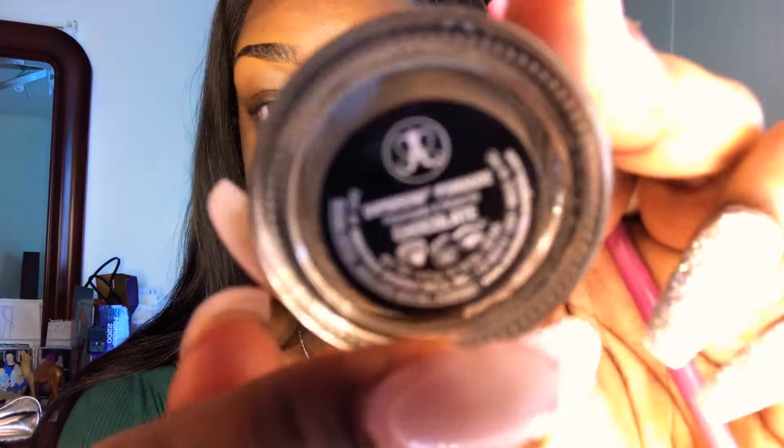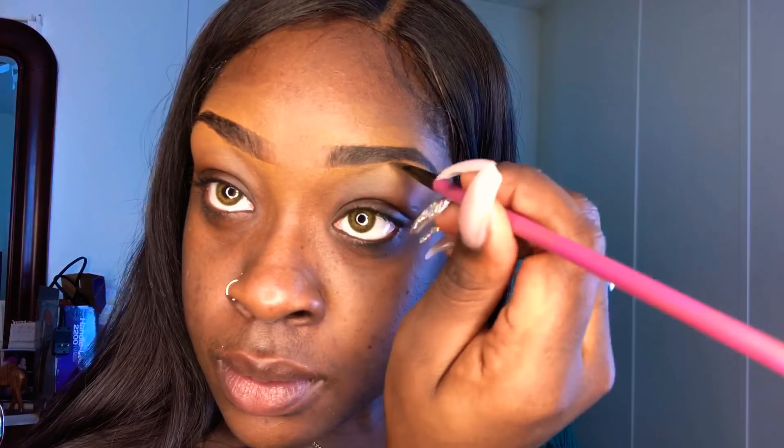Next I'm going in with my angled brush and I'm gonna use my Anastasia Dip Brow in shade Chocolate. I'm just gonna start off with a little bit — a little goes a long way. I'm gonna start towards the back of my brow because I like my natural gradient looking brow. So I'll start in the middle and take it back, then bring the excess forward. Going to the next brow and doing the same thing, starting in the middle and continuing all the way down to meet the end of my brow.